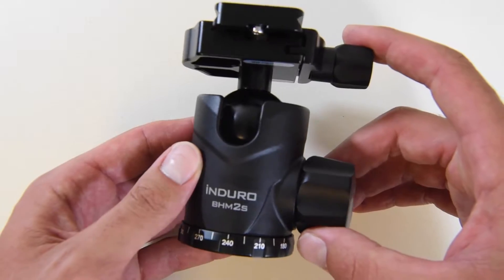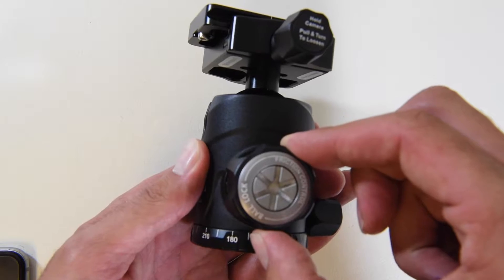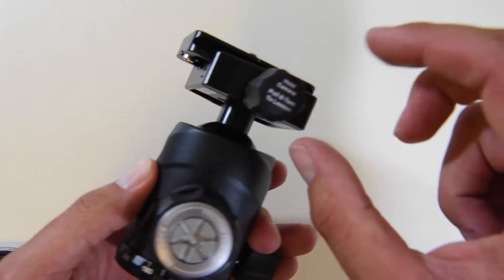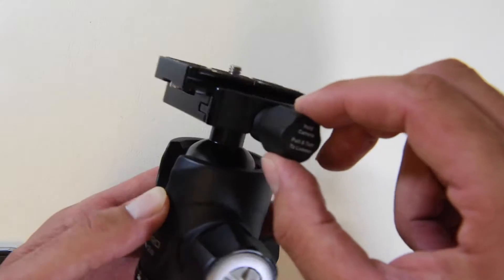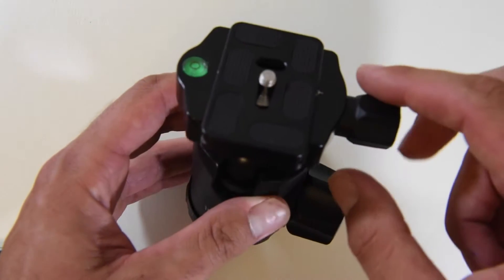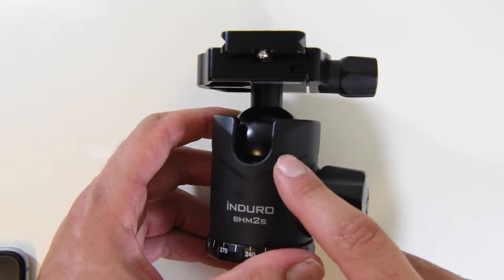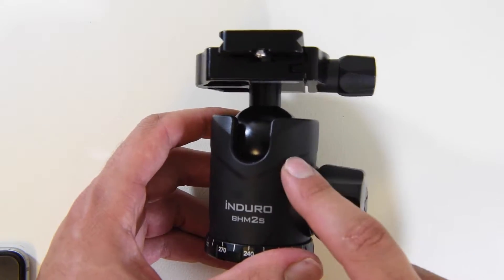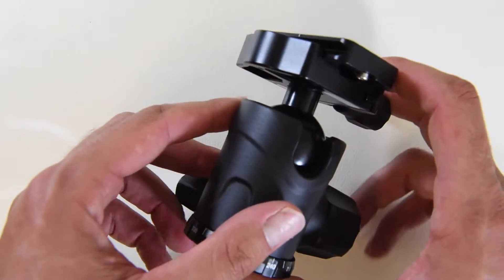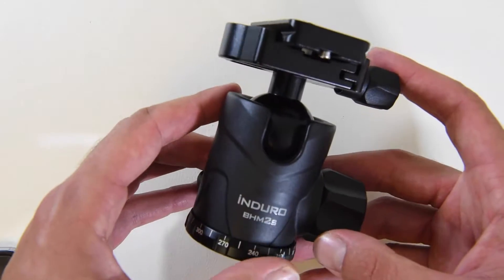Some of the key features on this ball head are an oversized locking head with friction control — we're going to get into that a little bit later — and we have a double locking mechanism on the top for the quick release. We have a bubble level, and the dimensions are 4x5x4x5x5.4 inches. It weighs a pound, supports 66 pounds, and it has a $200 price tag.